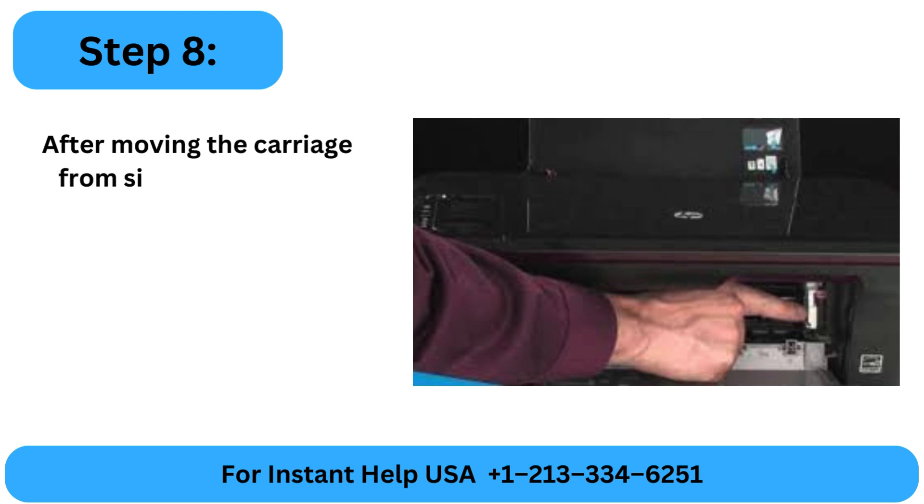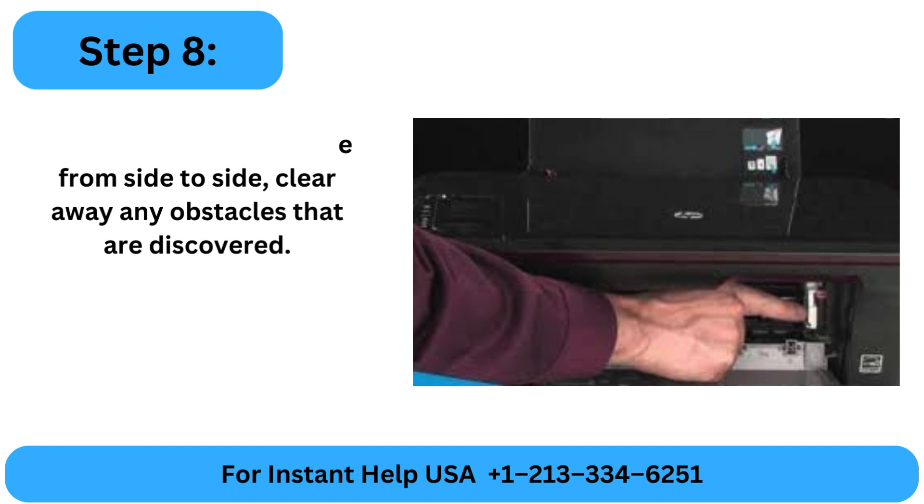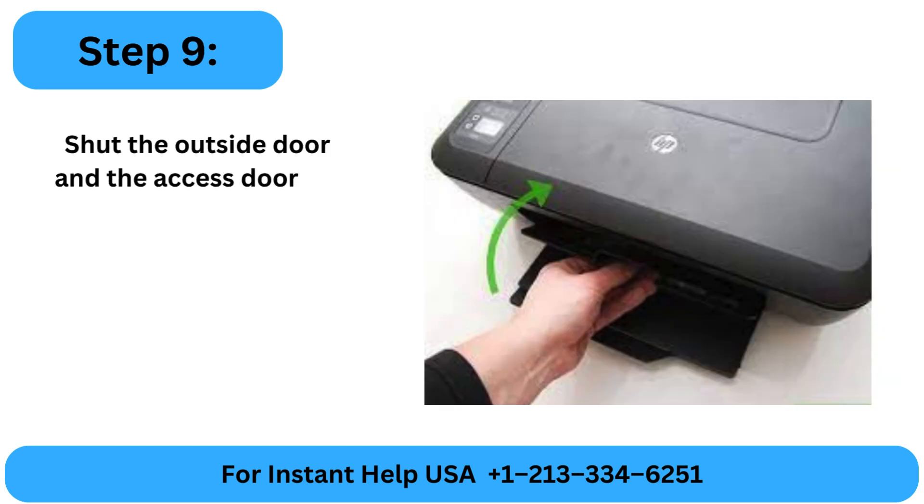Step 8: After moving the carriage from side to side, clear away any obstacles that are discovered. Step 9: Shut the outside door and the access door for the ink cartridge.